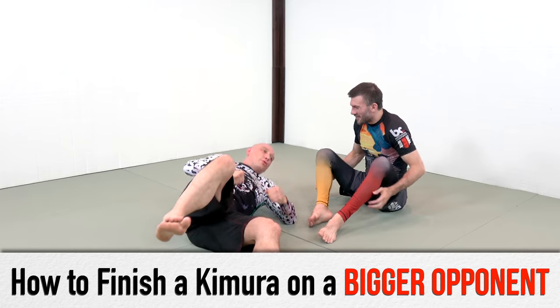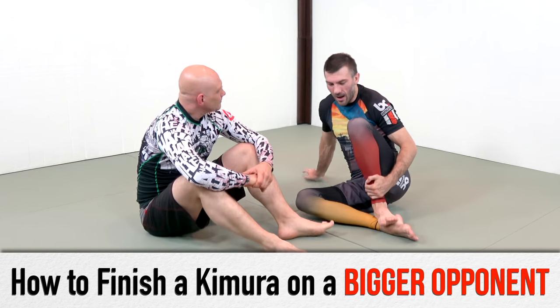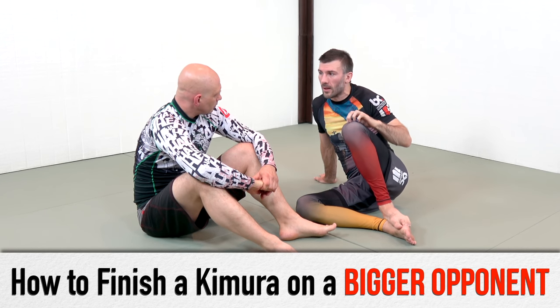Kimuras don't work against bigger people. I will grant you that Kimuras from some positions, under some circumstances, don't work very well against bigger people.